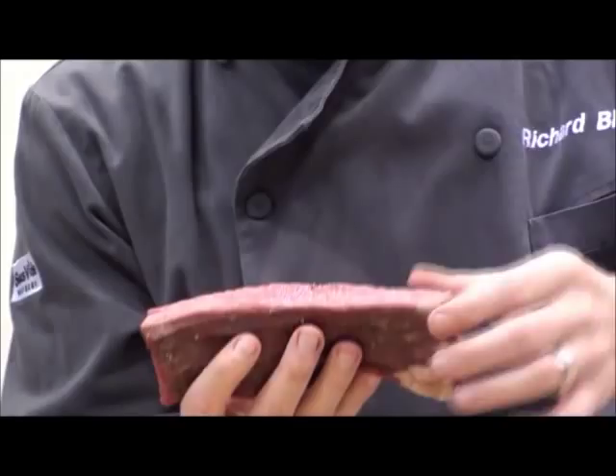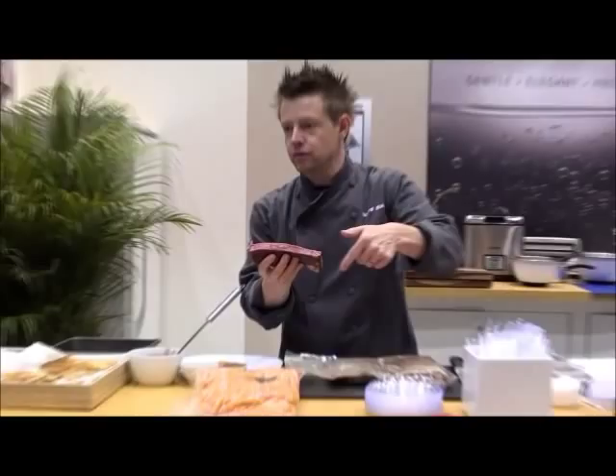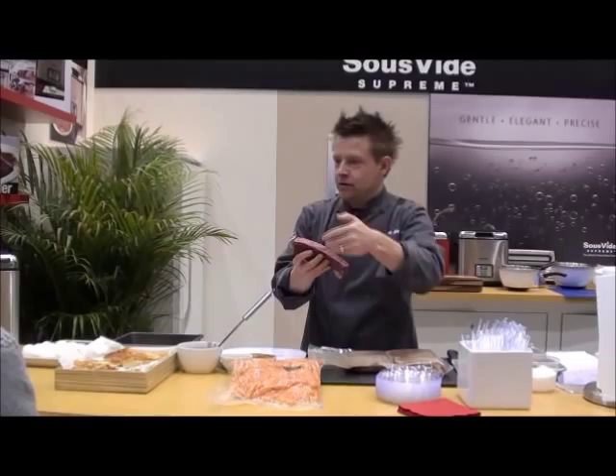One of the joys of sous vide cooking is that the steak is medium rare now from edge to edge. If I cooked this in a pan, even someone somewhat talented — that's a very difficult thing to do. Actually, it's impossible. You can't get that edge-to-edge doneness; it would be gray, then a little pink, then maybe red in the middle.